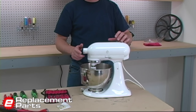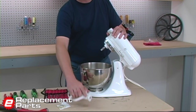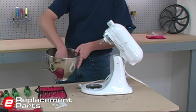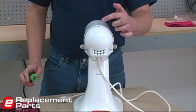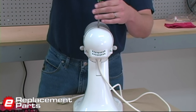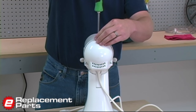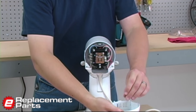We'll start the repair by removing all of the accessories from the mixer and setting those aside. To begin the disassembly, we'll remove the back cover, which houses all of the electrical components. There's a single screw on the top that I simply remove, and then the cover will tilt off the machine.